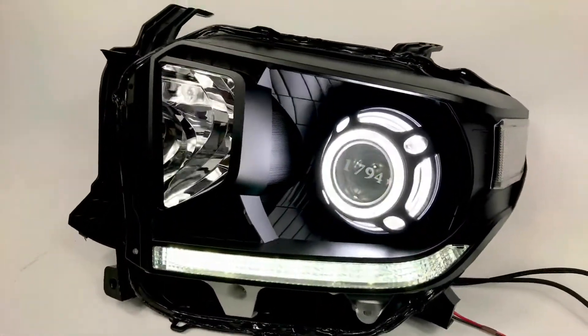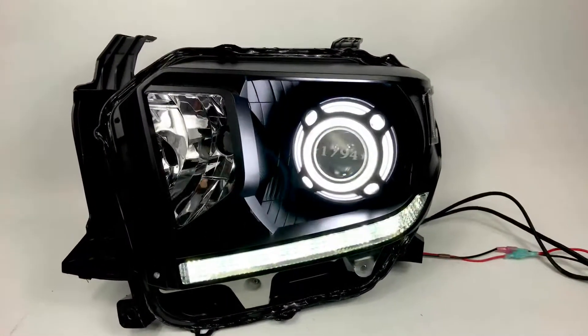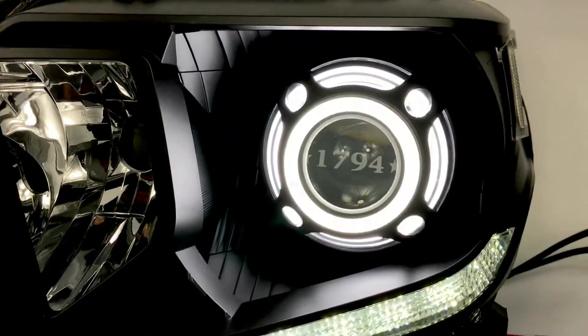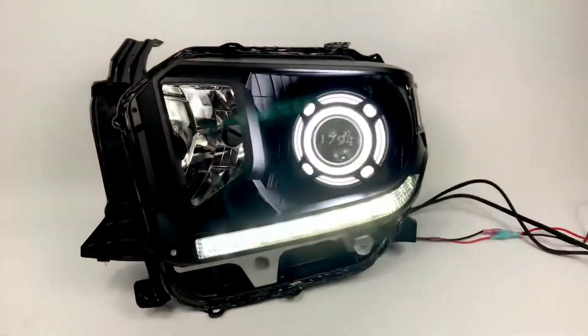Full 70 flat black housings. If you guys have any questions at all, give us a call, send us an email — we'll be happy to go over your options with you. You can see how nice this looks. Thanks again, take care.